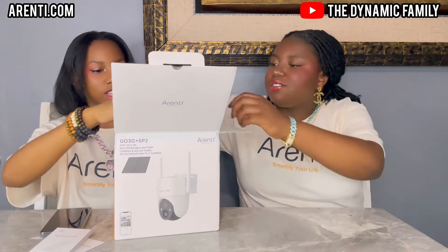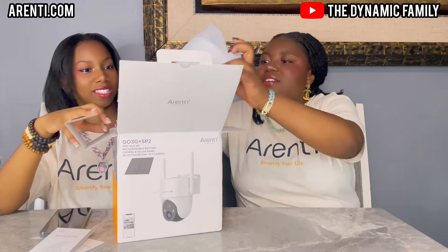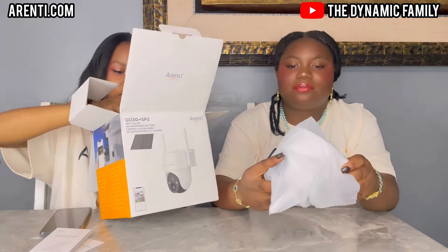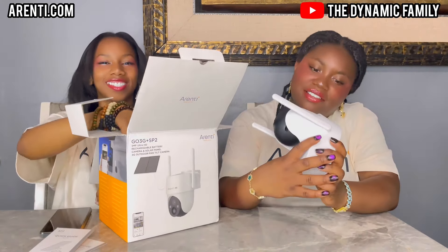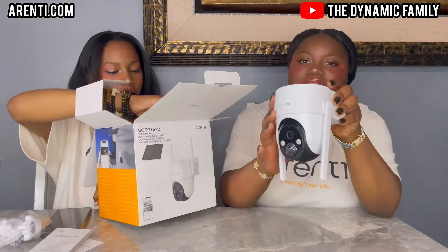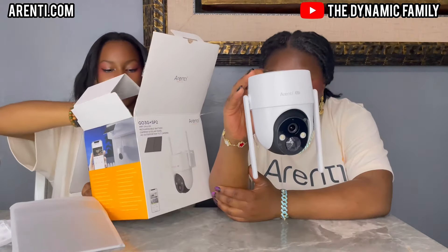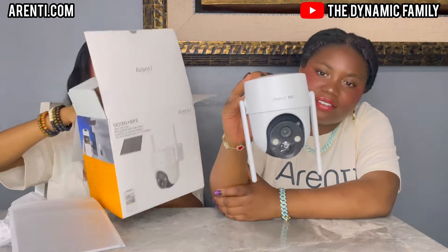Here we have a manual — two manuals actually, one for the solar panel and one for the camera itself. That is actually huge. This is the whole thing. Whoa, that's so cool — this is so pretty. It's so big. The solar panel is so pretty too, look at that. It's so nice.